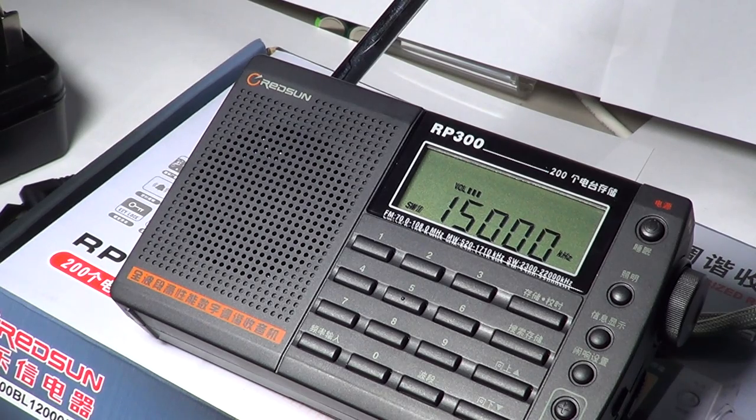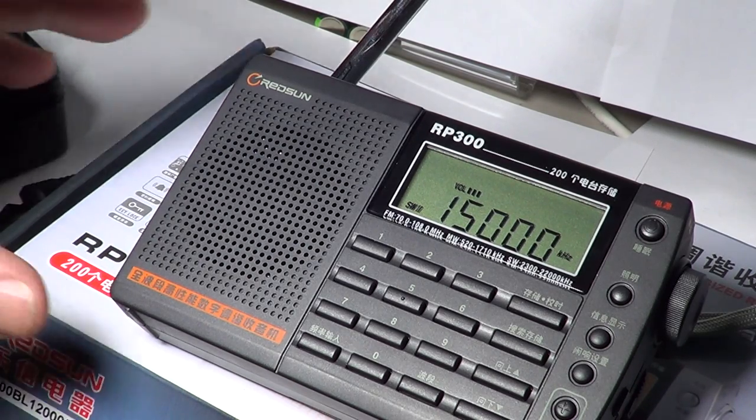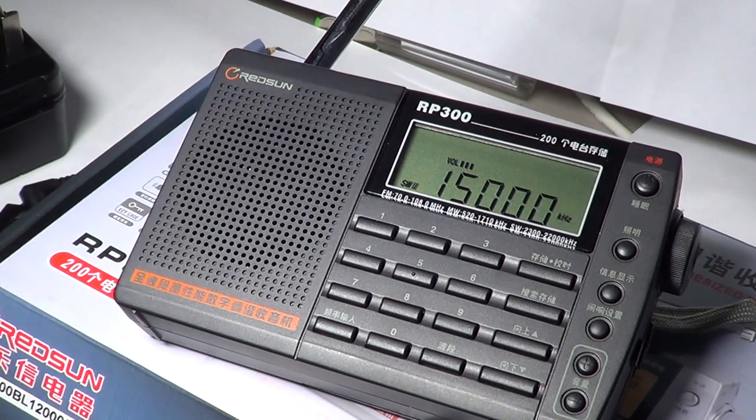For medium wave and shortwave this radio really performs extremely well, and in tests on video it proves to be really good. On FM it overloads easily in a big city and is under par in sensitivity, so keep in mind it's not a DX machine for FM. It's pretty amazing on shortwave and medium wave — for $40 you get a PLL tuned, very precise, sensitive digital radio.